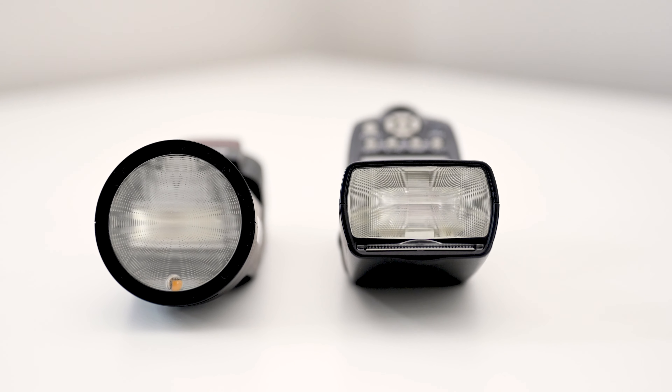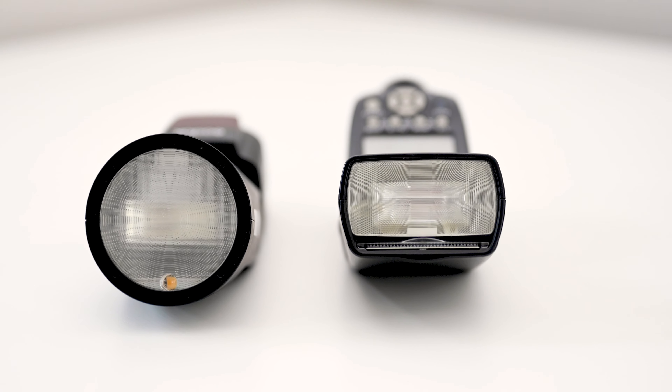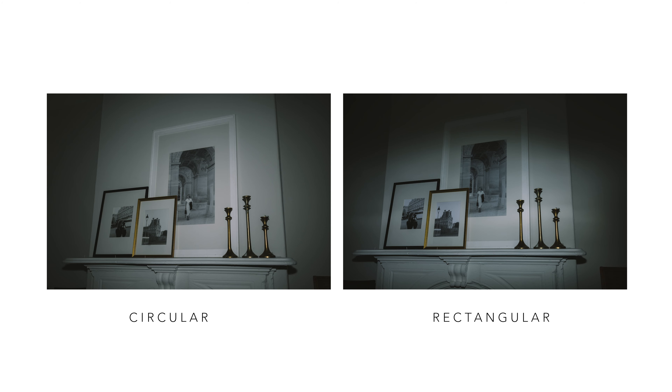They were kind of a cheap alternative and I just assumed they were going to be as robust as the Yongnuo ones — kind of true, kind of not true. I'm going to go through first all of the good things about this flash and then the bad. The bad is not the end of the world, but it's enough to make me want to start searching for something else as a wedding photographer.